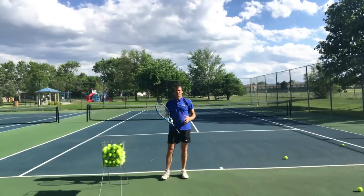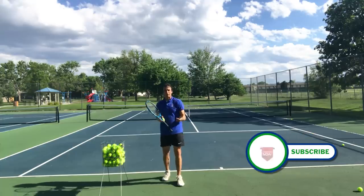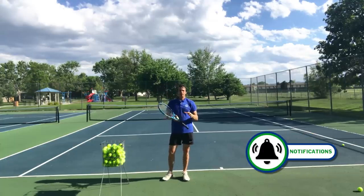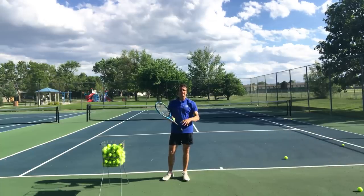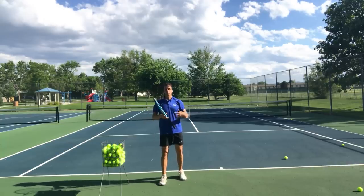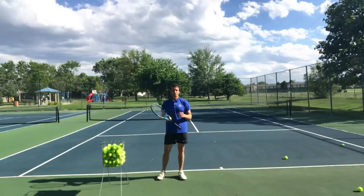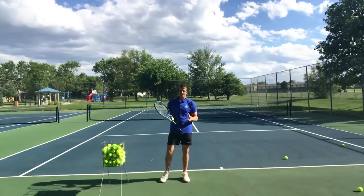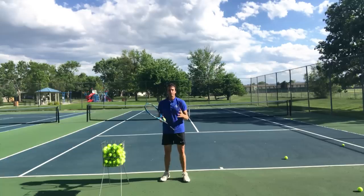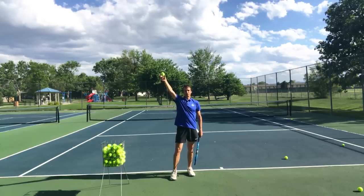I wanted to add that for those of you who don't jump — you don't know how to jump and you're not going to learn. I want you to know that there are solutions to improve your serve. A lot of these tips are advanced, but if you can't do them, there are still ways to get better. So to summarize: when we talk about the knee bend and using the legs, I suggest bending your knees right after you release the ball. Don't wait.